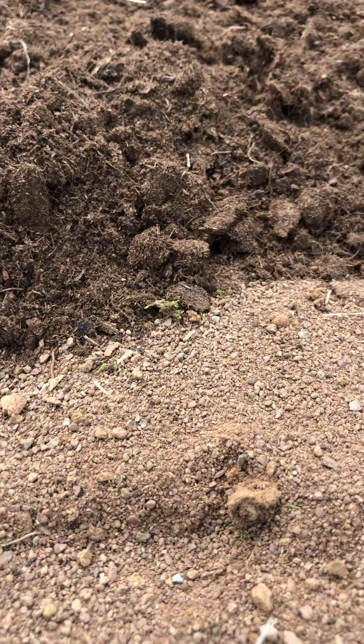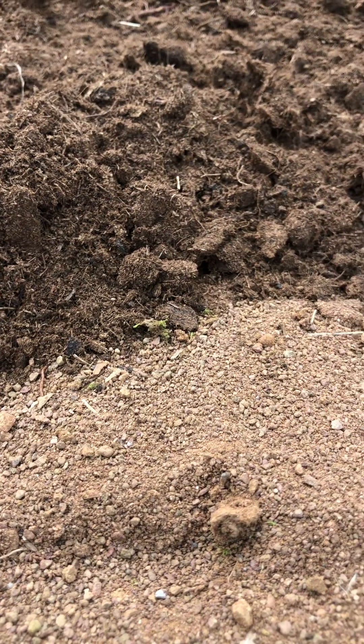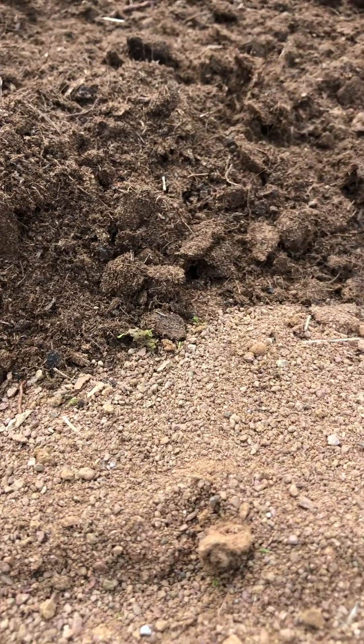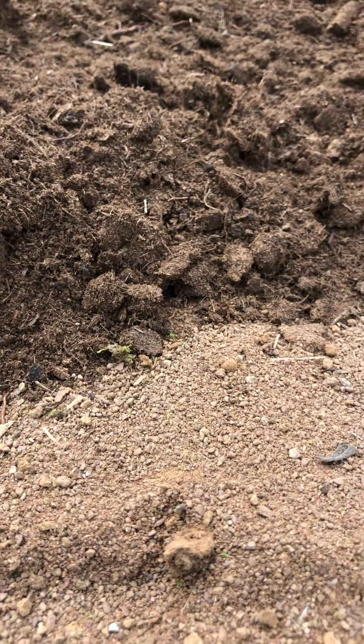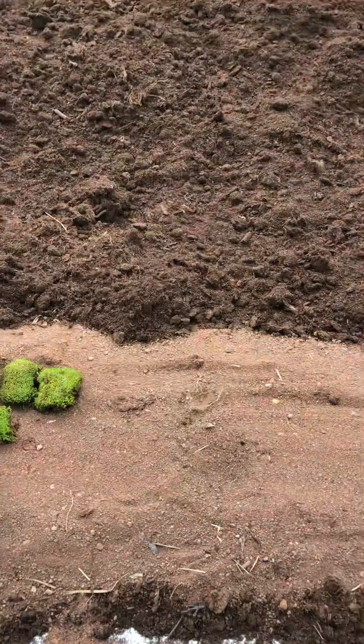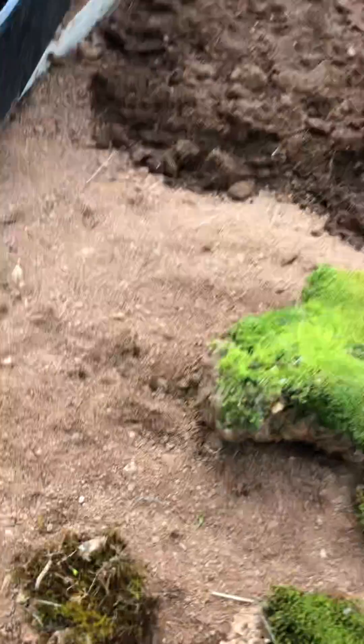Hello and welcome to the Bryophyte Nursery in Sabazan in the foothills of the Pyrenees in Mediterranean France. Today I'm making a new area for a specific kind of moss — it's the nodding thread moss.